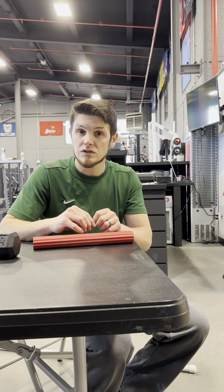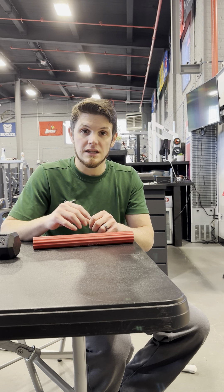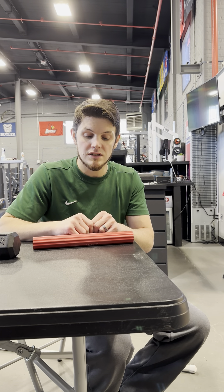Those are a few examples of the ways we can use the flex bar. You can pick these up at any kind of sporting goods store. There are obviously the knockoff Amazon brands and things like that that you can grab, so that you can do these at home and kind of continue on the program here. Give those a shot — let me know what you think.